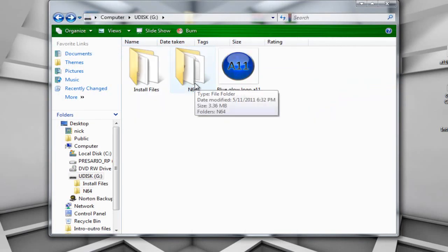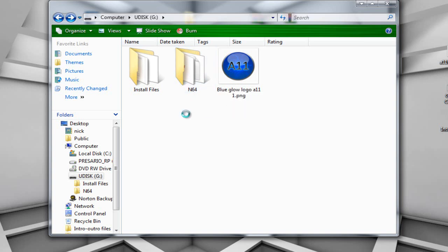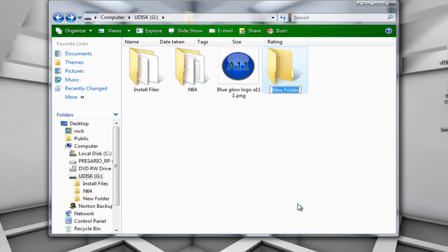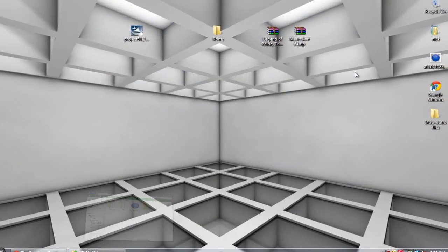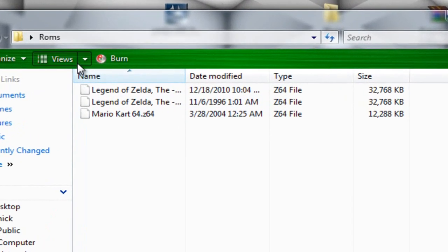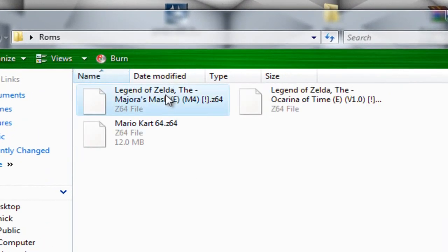The next step is to get ROMs. We have the N64 folder which holds the emulator. I'm going to create a new folder and call it ROMs. If you don't know what ROMs are, they are basically the game files for emulators. If you guys need a whole video explaining what emulators are, leave that in the comments below. On my desktop I have a folder called ROMs and I have three different ROMs: Legend of Zelda Majora's Mask, Ocarina of Time, and Mario Kart 64 — all my favorite Nintendo 64 games.